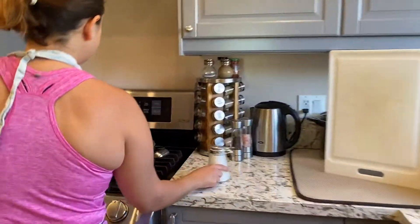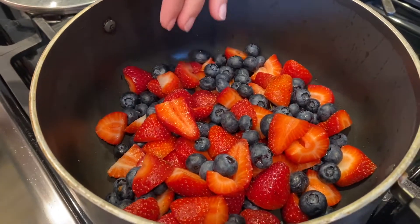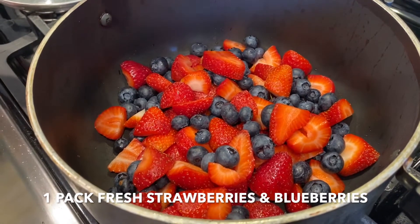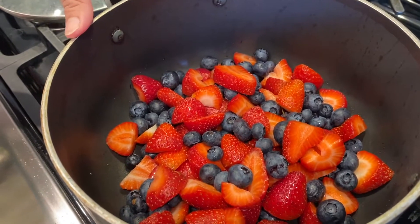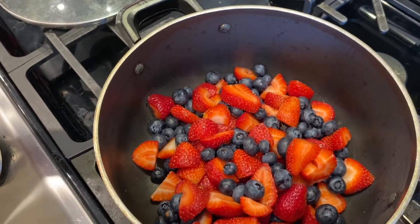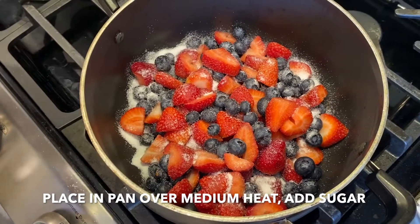Come on down. Here, as you can see, I got some fresh strawberries. You can chop them up smaller, or you can leave some big, some a little small. And I got about one package of strawberries and one package of the small blueberries.